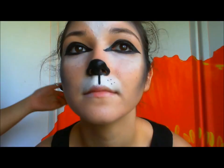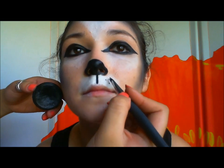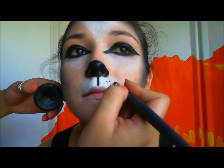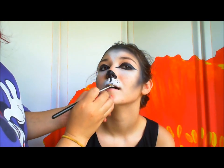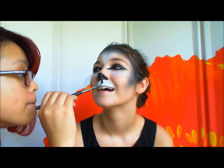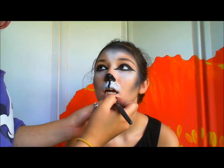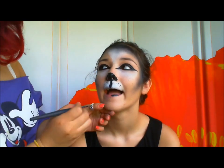Tiny little dots. For the lip, cover the entire top lip with white. And then the bottom lip is going to be black. Because I said so.